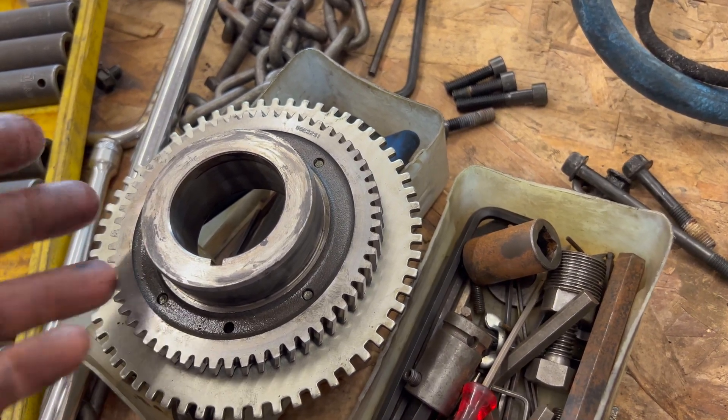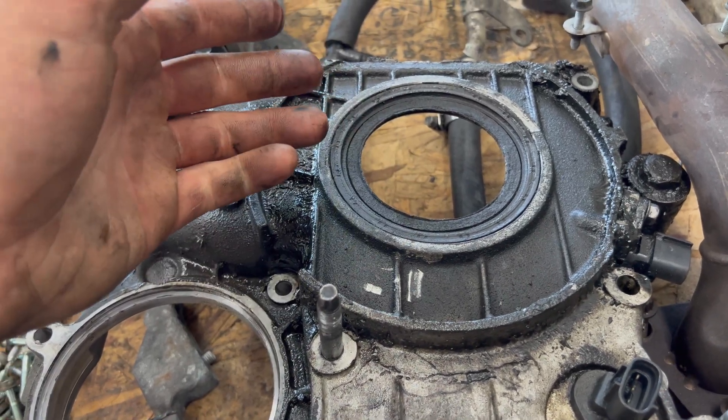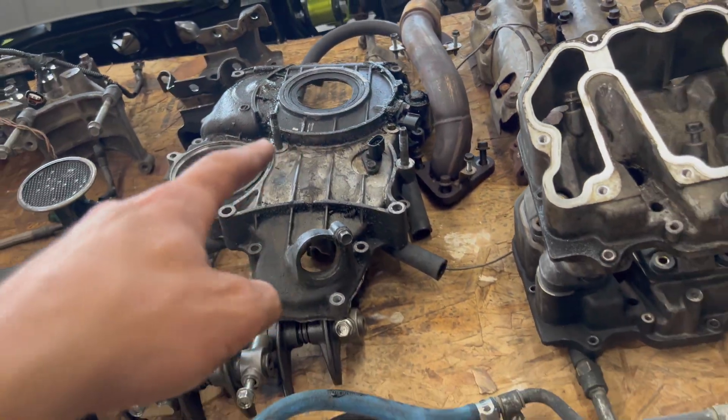The front main seal is not reusable — someone pulled this front cover off assuming they could reuse it. These are one-time use, press-fit seals. There's also an inner race missing that should be on the pump drive gear. It was simply riding on the front main without it — not the proper way to do it. Pay close attention to details like that and do it right.